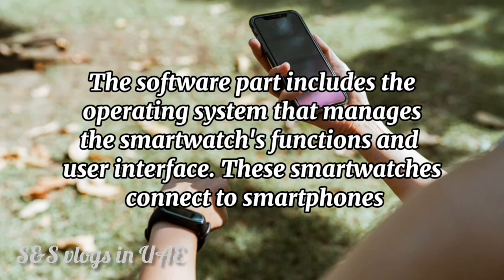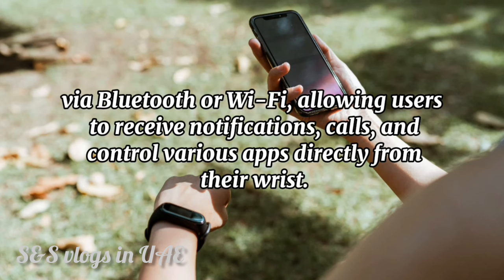The software part includes the operating system that manages the smartwatch's functions and user interface. These smartwatches connect to smartphones via Bluetooth or Wi-Fi, allowing users to receive notifications, calls, and control various apps directly from their wrist.